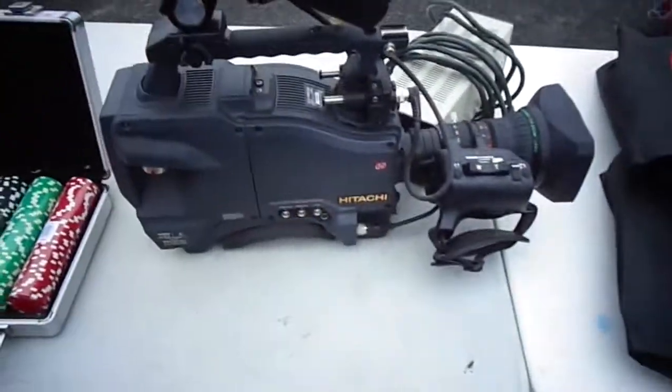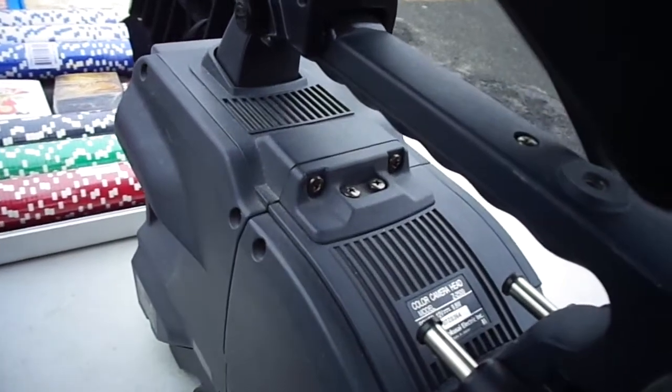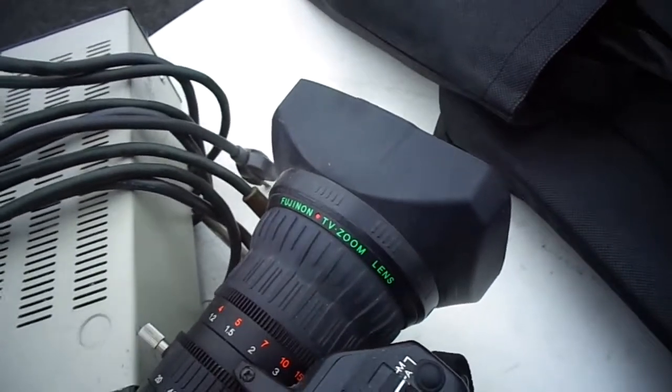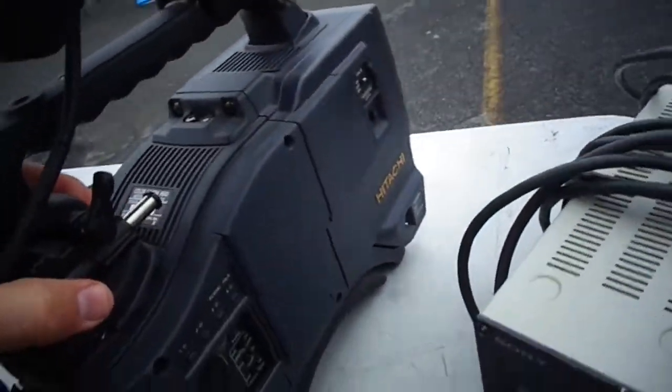The F500. It is what it is. It's an Itachi color camera head, model Z2500. It comes with this massive lens, a Fujinon TV zoom lens. It has a TV monitor on it. Supposedly it works.